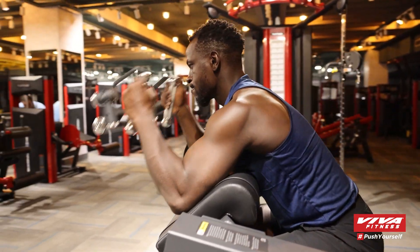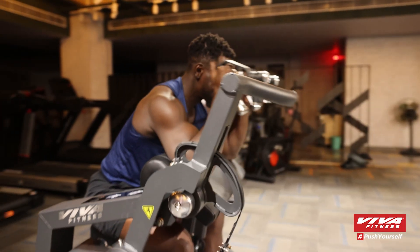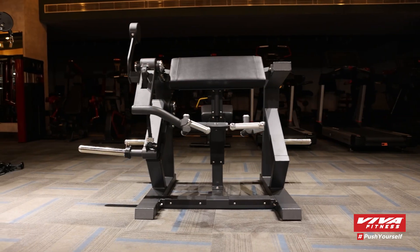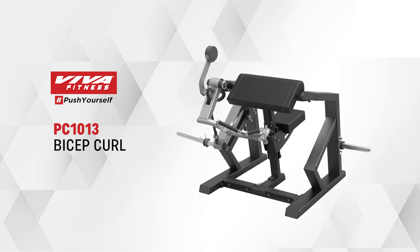The journey to stronger, more powerful biceps starts here. So, what are you waiting for? Step up to the Viva Fitness PC 1013 and make every curl count.